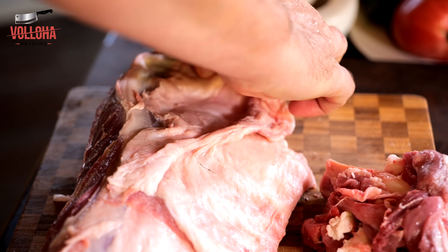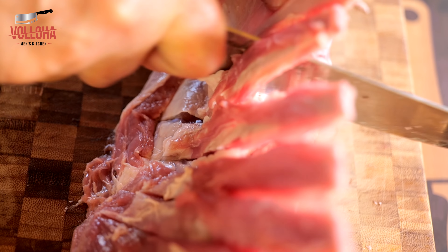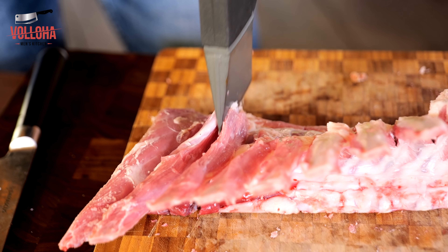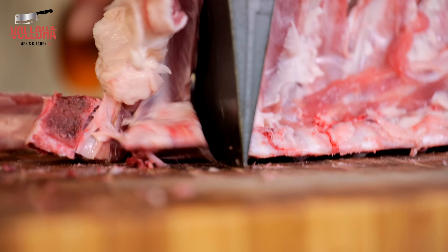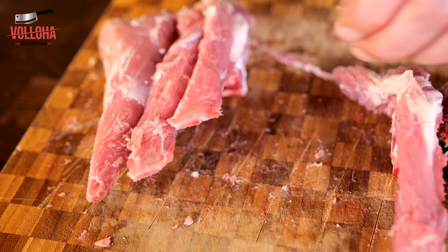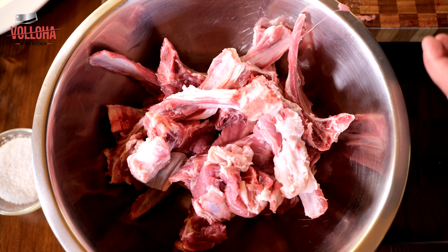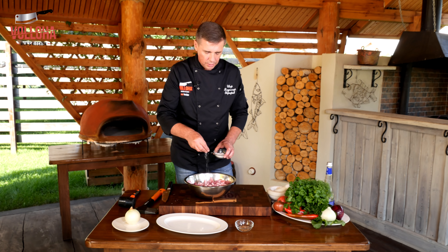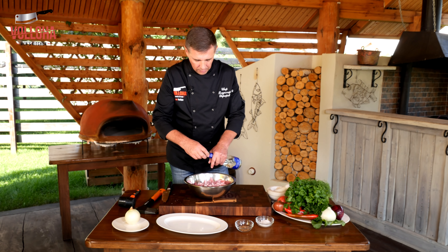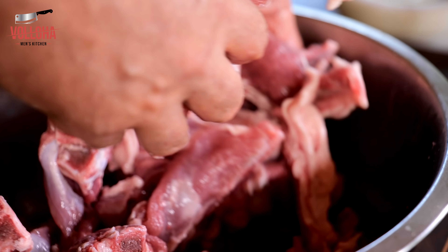I'm going to put the meat in the oven. For the ingredients we need only salt and mineral water. We mix it up and leave it for 10-15 minutes until it is ready.